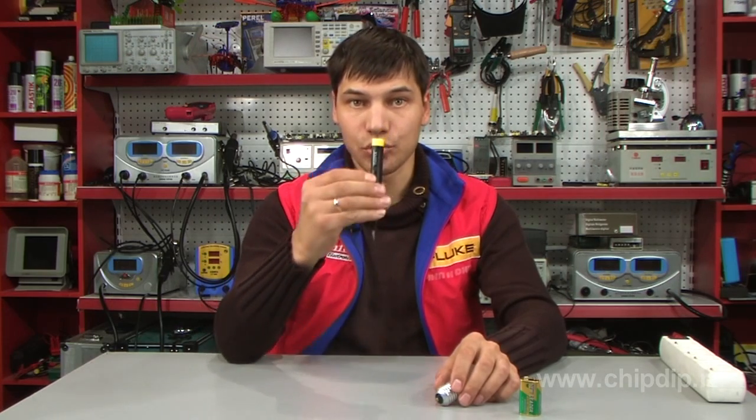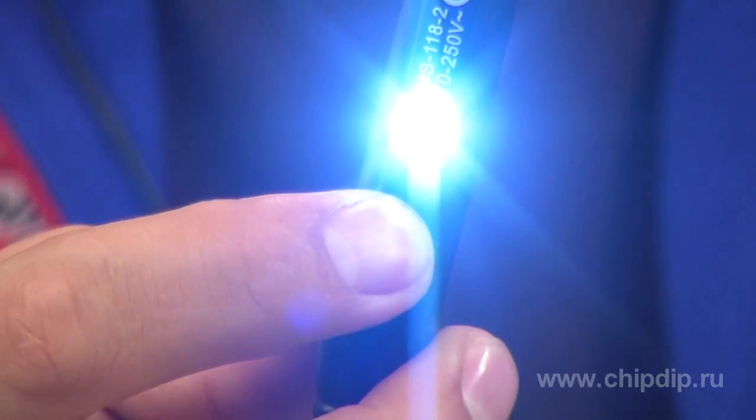The light emitting diode of the tester probe can also be used as a flashlight. For that purpose, we press and hold the button next to the light emitting diode.